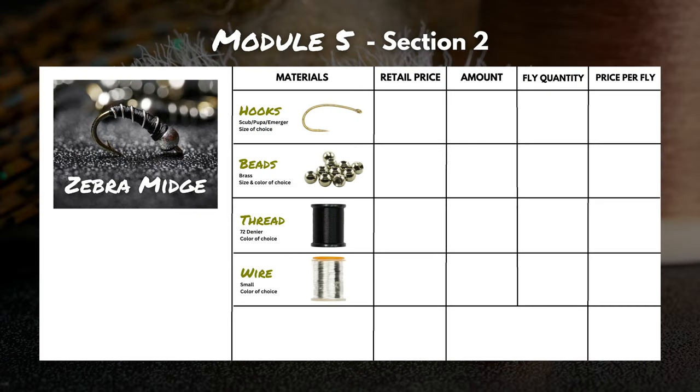Let's start with the easy ones: hooks and beads. Hooks usually come in packs of 25 with an average retail price of about $8, which comes out to about 32 cents per fly. Beads come in various pack sizes, but for this example a pack of 24 brass beads has an average retail price of about $3.50, so that's about 15 cents per fly.